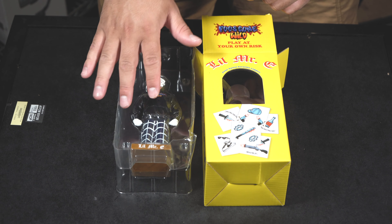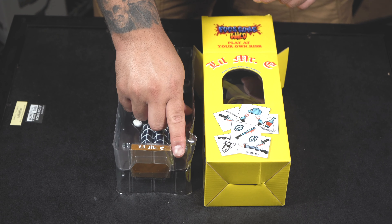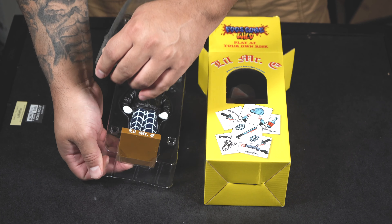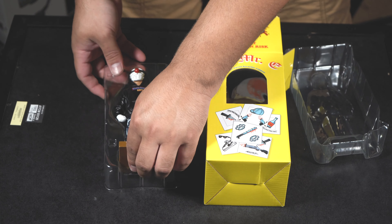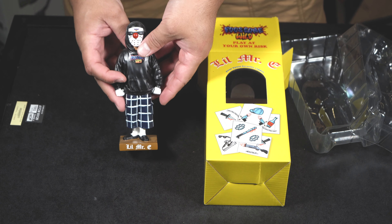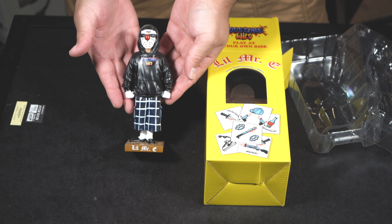He comes in this plastic, and again it's a little messed up in the corner, but it's all good — I'm opening it up anyway. Let's take him out. And there he is — Little Mystery.